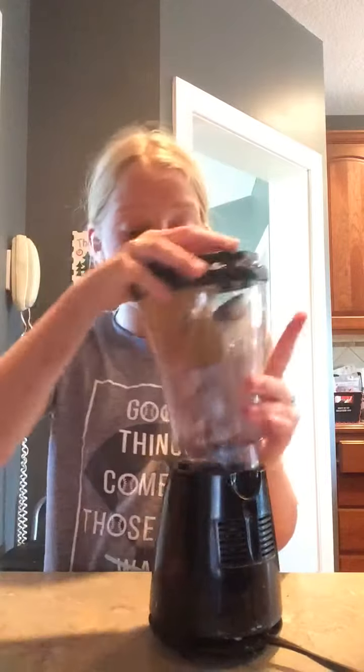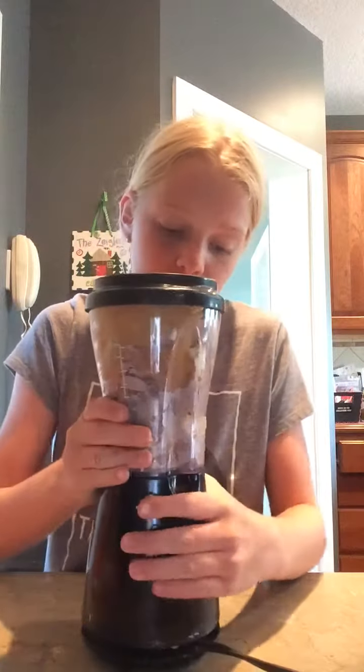You don't have to put ice in. It just makes it cold. It just makes your life easier if you put it in.